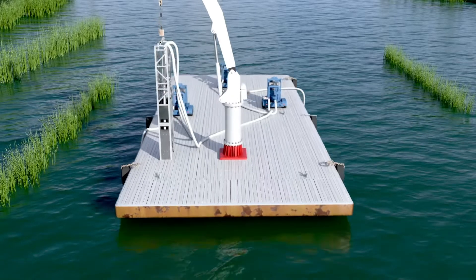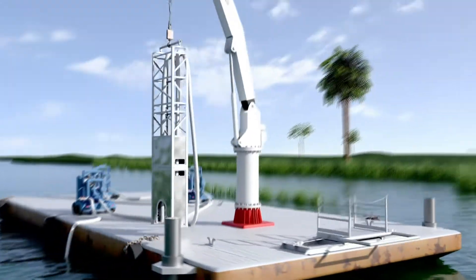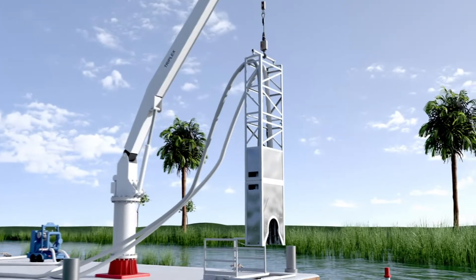Once the work vessel is positioned, the guide frame is centered directly over the pipeline by the deck crew. The PET is then lowered through the guide frame to the mud line.